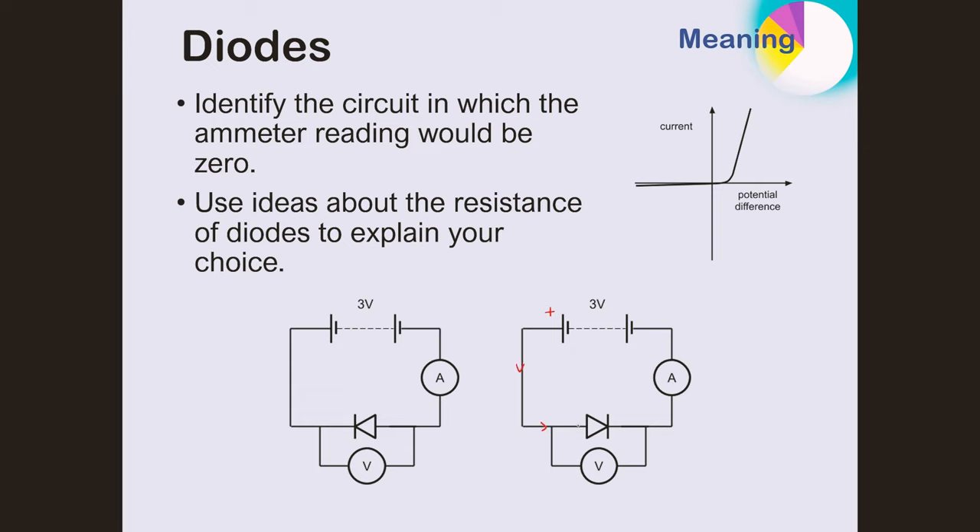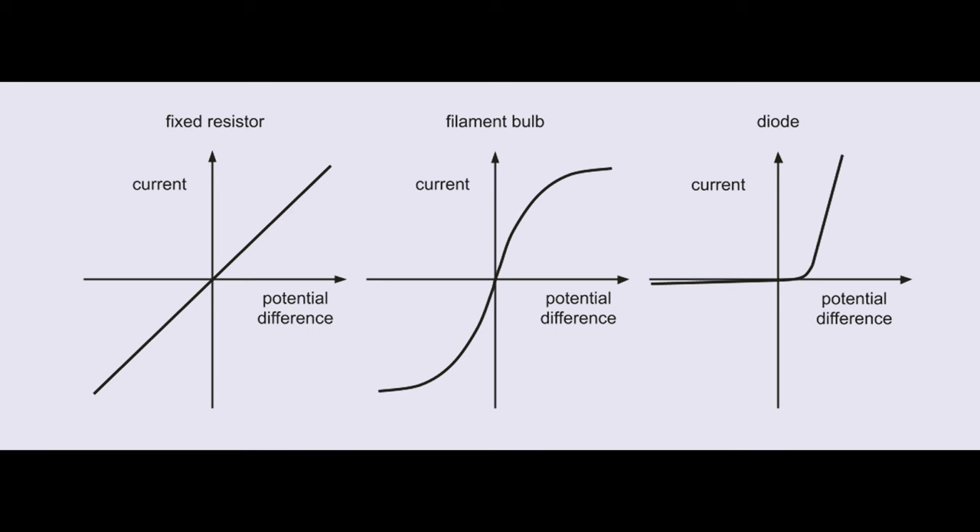To sum up: on the circuit diagram, in the positive direction the current flows in the direction of the arrow on the diode symbol. In the negative direction, the current is stopped by the diode — shown in the graph where there is very high current in the positive direction and extremely low current in the negative direction. These are the three sketch graphs for the three components tested in this practical. You need to memorize them, sketch them accurately, and be able to discuss what each graph shows with reasons.